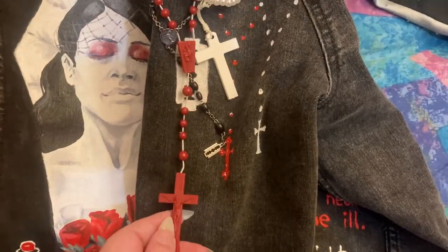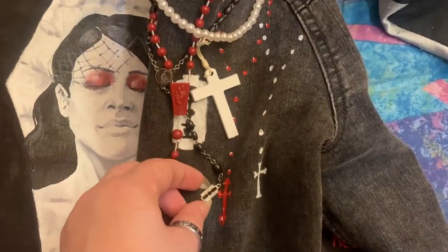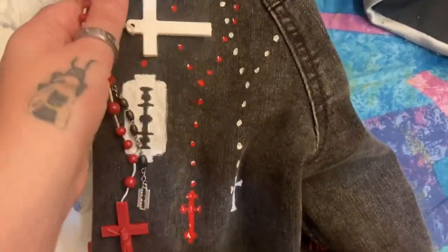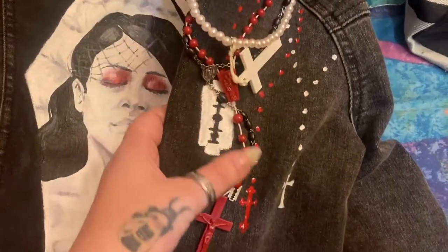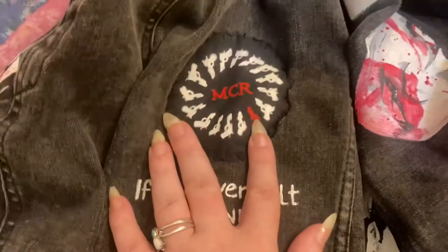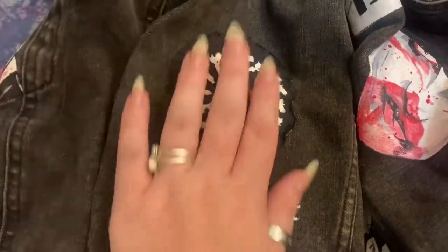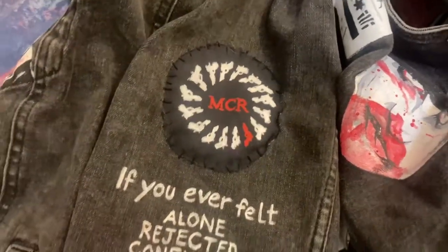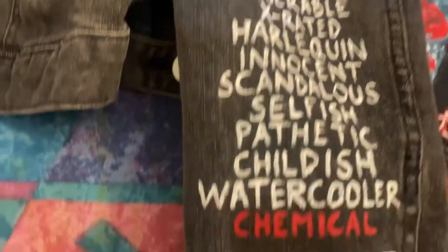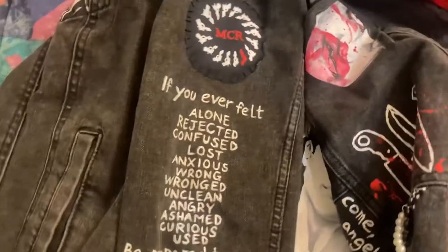This is the right sleeve. I have rosaries and this one has the razor blade pendant. I've also painted on rosaries as well — this is a reference to the lyric 'from the razor to the rosary.' This is my patch for the Ring of Fire armband that they had. This is all the text in the I'm Not Okay music video. You would not believe how many times I had to pause that video to get everything down and in the right order.